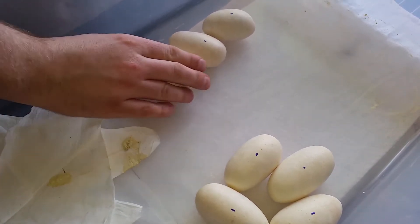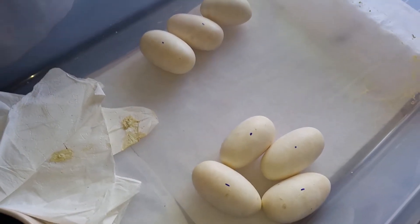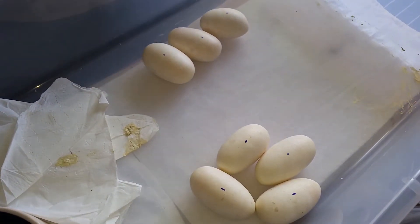Since they're already pretty cold because she was not laying on them, we're gonna stop right here and go ahead and move them into an incubator.